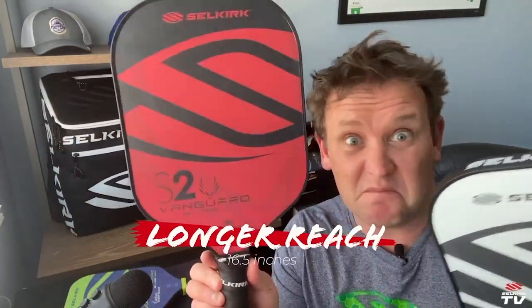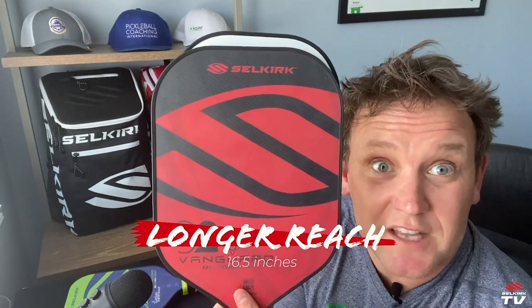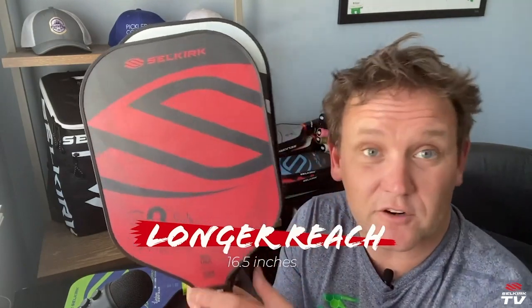Here's the S2 — another great paddle with a fairly short handle — but if you compare them, you can see the Omni is definitely longer. So you're going to have a little more reach. It's going to make your life easier when you're reaching into the kitchen, going up for that overhead smash, or when your opponents are trying to hit the ball past you.